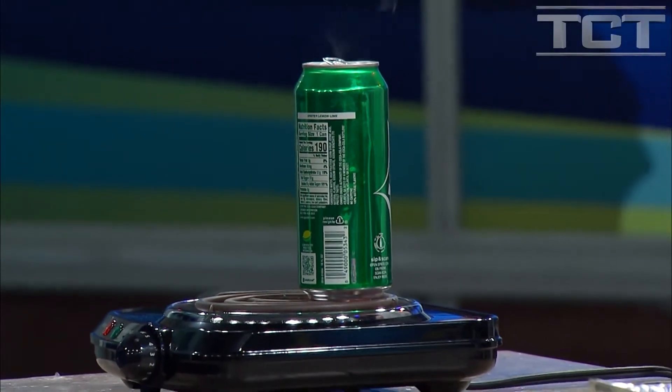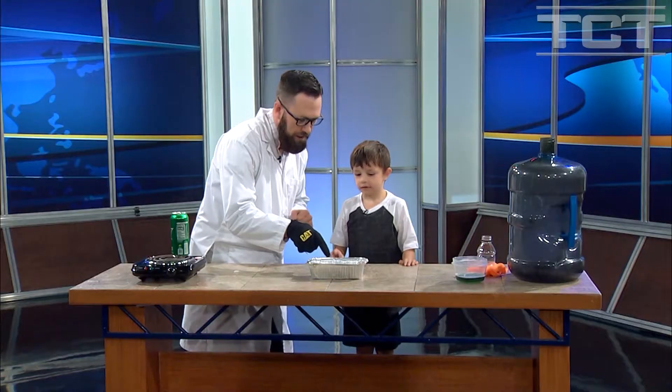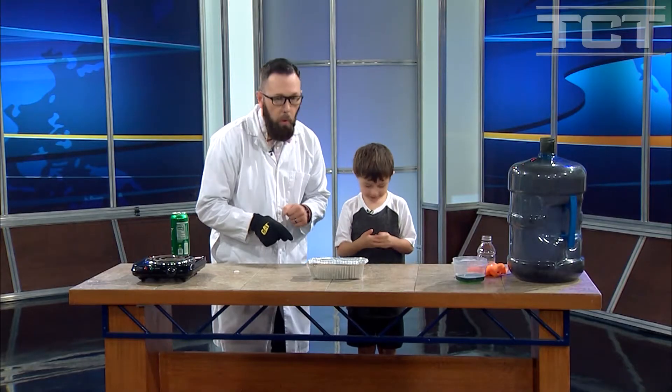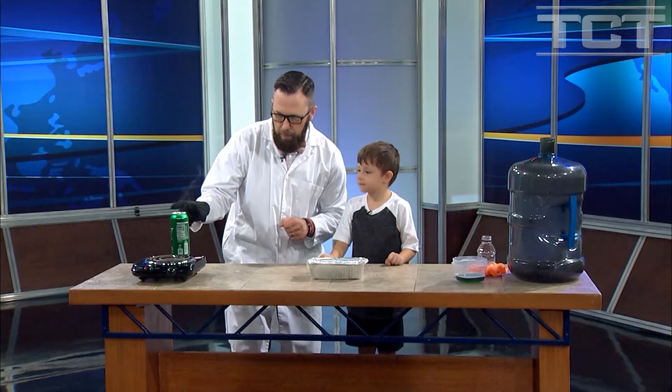The nasty soda's been dumped out and we added some water to it. We're going to turn it upside down and put it in here. Put your finger in there — is that hot or cold? It's ice, it's cold. So we have some ice water here.